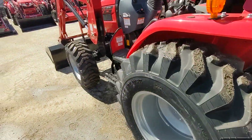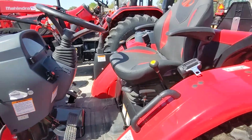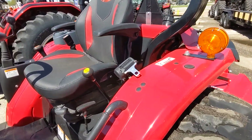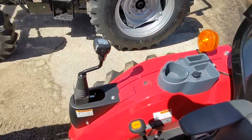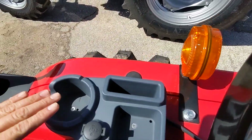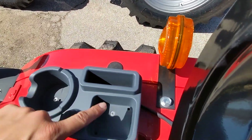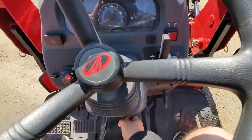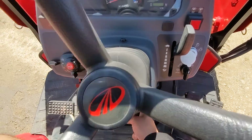This tractor is four-wheel drive and it is switchable as well. It has the new M Comfort seat which is redesigned and has armrests on both sides. Coming up here we also have a cup holder, phone charger, and a place for your belongings. We also have a tilt steering wheel so you can really dial in the right level of comfort.